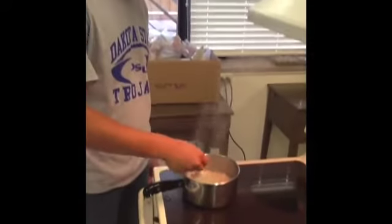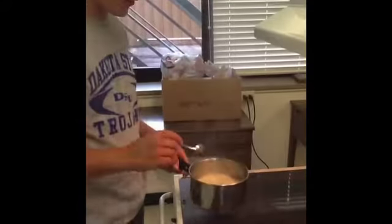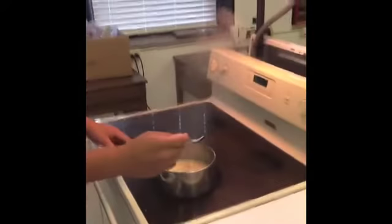Once they are cooking, you want to occasionally stir them so they don't stick to the bottom and you can break the block apart. Once they're done cooking, take them off the heat.